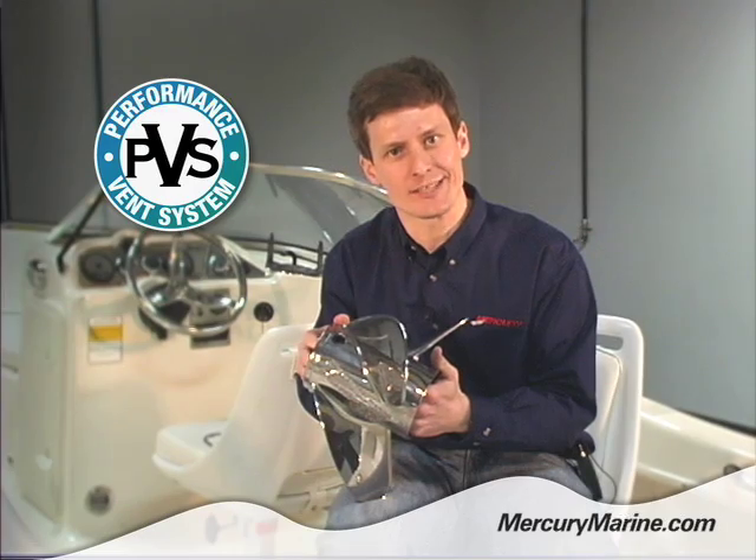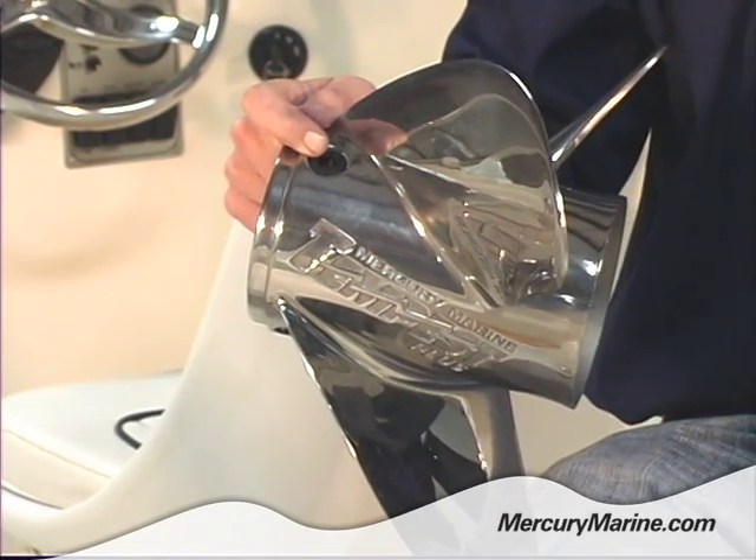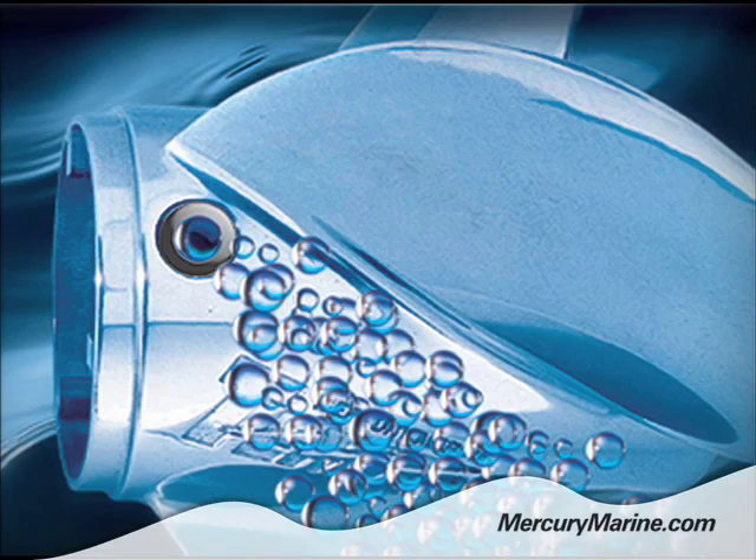PVS stands for Performance Venting System. Basically what it is, is a system that allows a little bit of exhaust gas to escape into the prop, and that allows the prop to spool up in aerated water, basically making it easier for the propeller to spin up to speed.